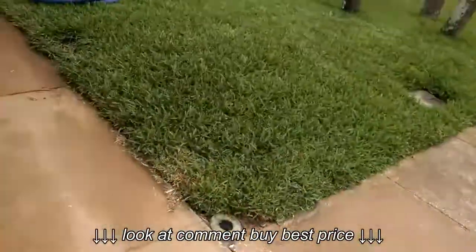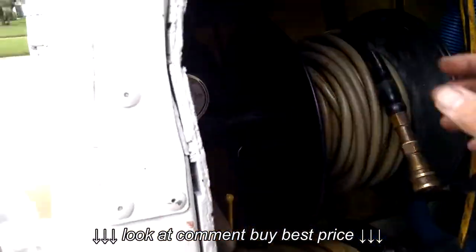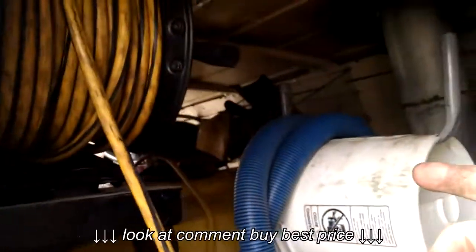To turn on the shop vac, once you have the generator or your electricity hooked up, it's very easy — just come over here and click this switch. That switch will turn on the shop vac way back there.